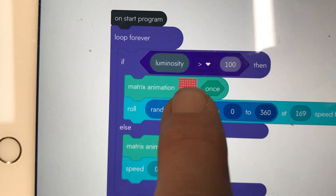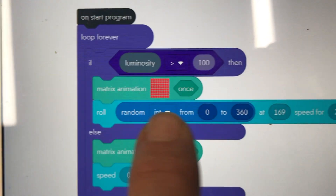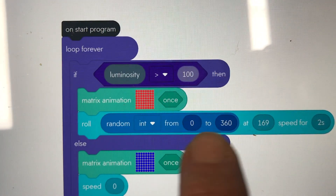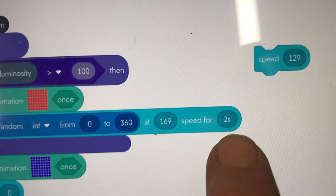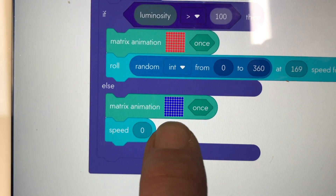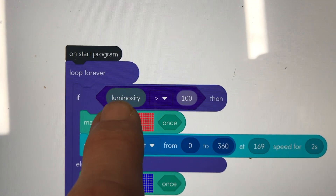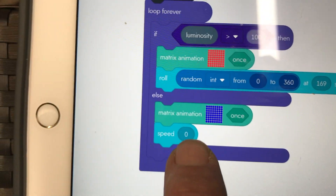then display red on the matrix and at the same time choose a random direction between 0 and 360 degrees, and travel at a speed of 169 for a couple of seconds — and keep doing that. Else, if the luminosity is less than 100, the light goes to blue and it stops with a speed of zero, which is exactly what it's doing.